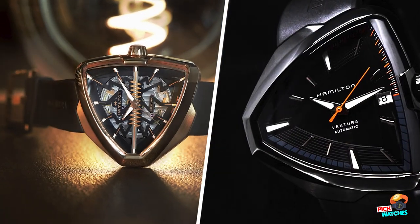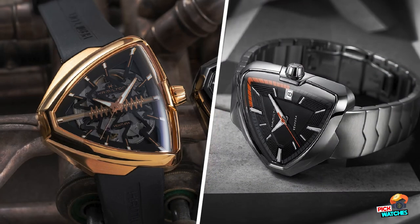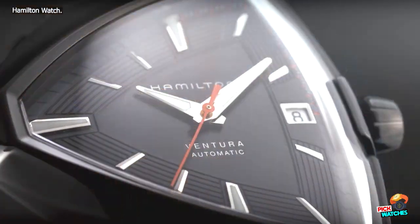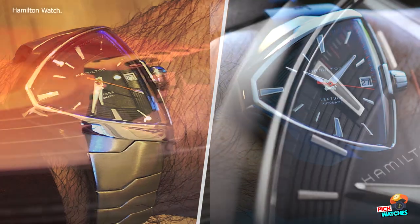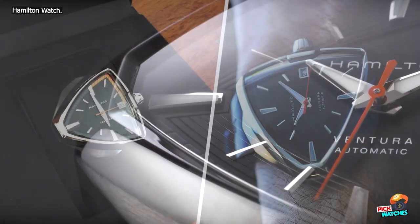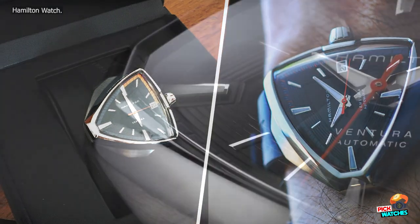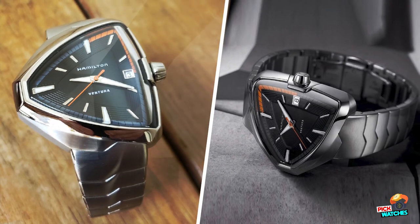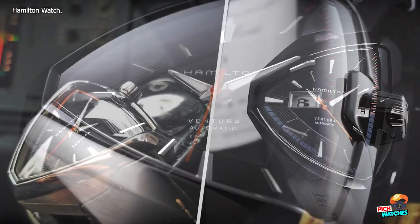Hamilton Ventura Alvisite Skeleton Auto in review. Back in 1961, Elvis Presley wore the Hamilton Ventura in the film Blue Hawaii, and it instantly became a desirable watch and a noticeable icon in the wristwatch landscape. More recently, it was the Men in Black films that showcased the Ventura, but it's that Elvis association that got it all going. That's why the latest version is named the Hamilton Ventura Alvisite Skeleton Auto — might as well keep that association strong.